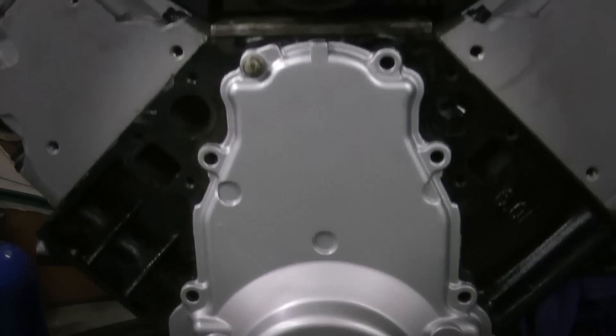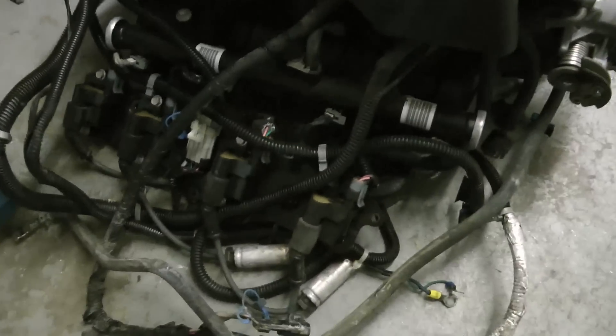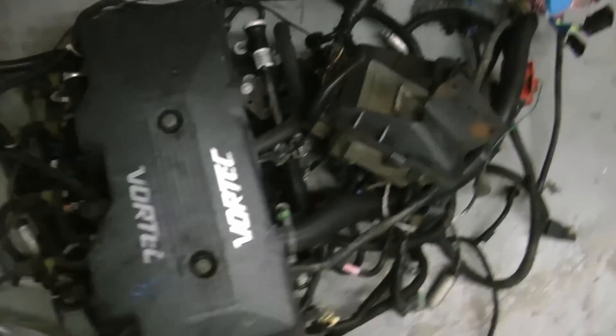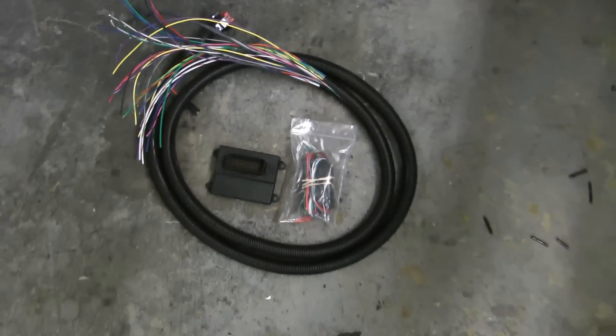Hey everyone, welcome to West Coast Wrenching. Today I'm going to take you through how you can Microsquirt your LS engine. We're going to get rid of the nasty mess that's the stock GM harness and computer and replace it with this tiny but very powerful and cheap Microsquirt setup.